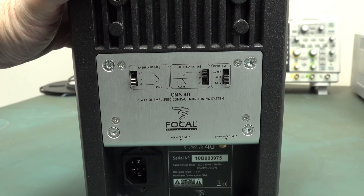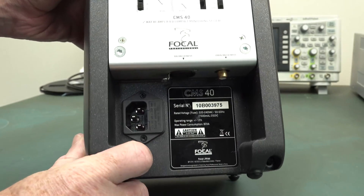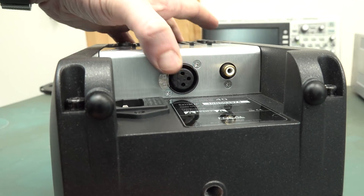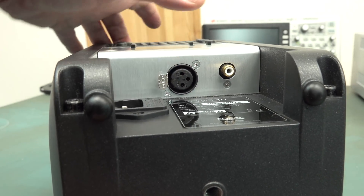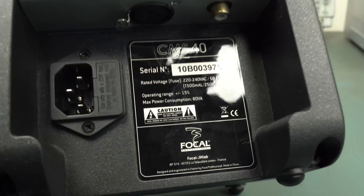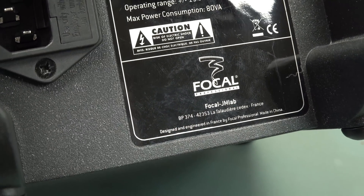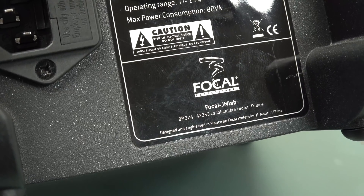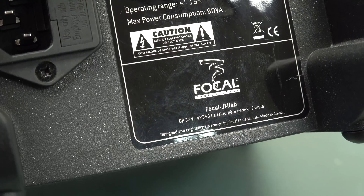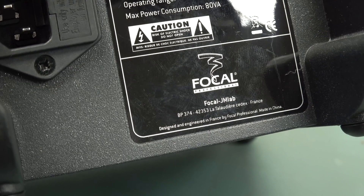It's got low frequency gain settings, high frequency gain settings, and input sensitivity there. And it's very likely that the case is also used as a heat sink - the whole die-cast case. Down the bottom we've got XLR input. Unfortunately it doesn't have a TRS balanced input, which is a bit annoying, but there's an unbalanced input there. And yes, they are French, but manufactured in China. Their higher-end ones are made in France. I don't know if the actual drivers are manufactured in France, because they use these drivers on a lot of their other high-end products too.